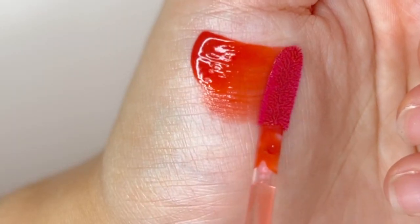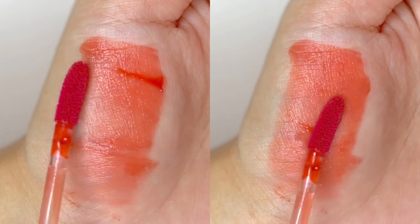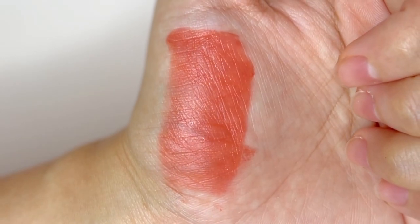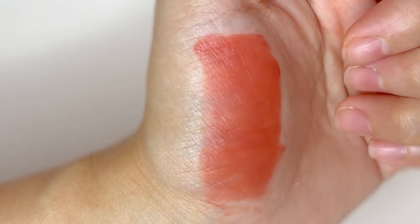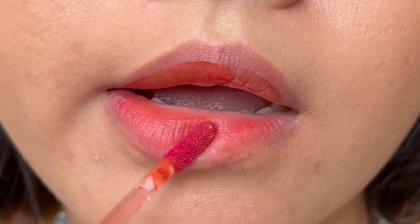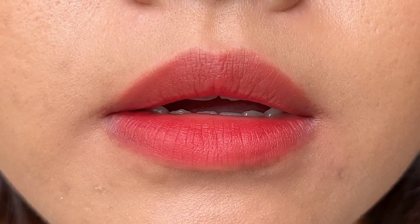It has an interesting texture — it is not just watery, but also has a gel-like consistency. Despite that, it still applies thin and clear. The pigment sinks into the lips the moment you apply, and you might feel a tingling sensation, or your lips get slightly tightened as it starts to dry. Then it leaves you with a blurry finish once it is fully dry.